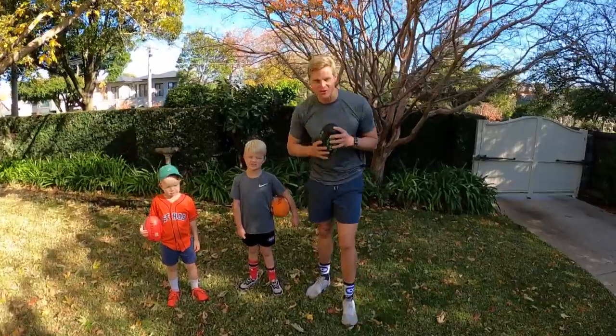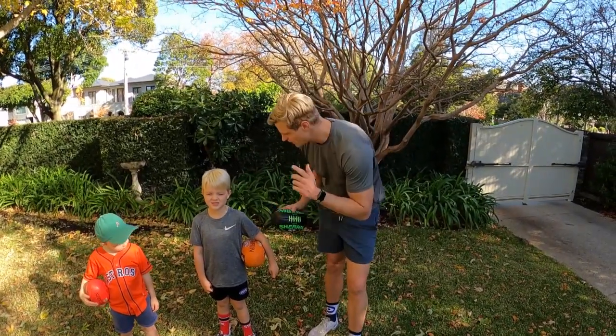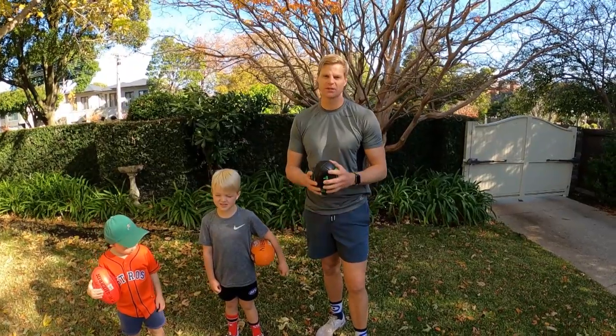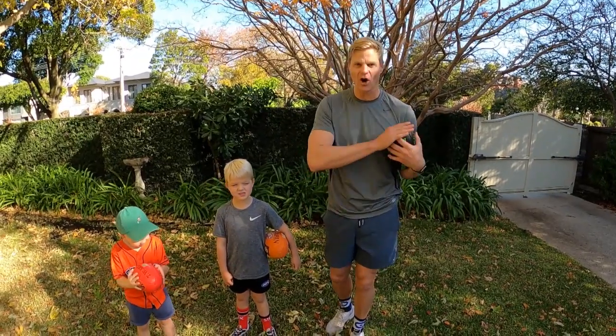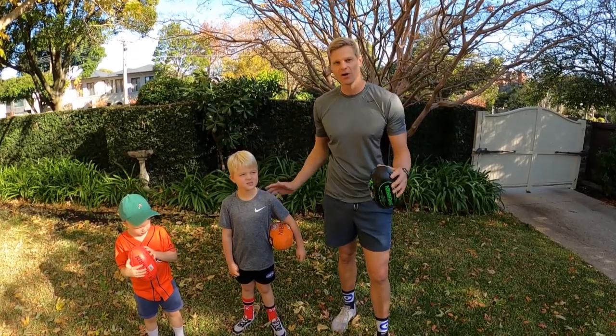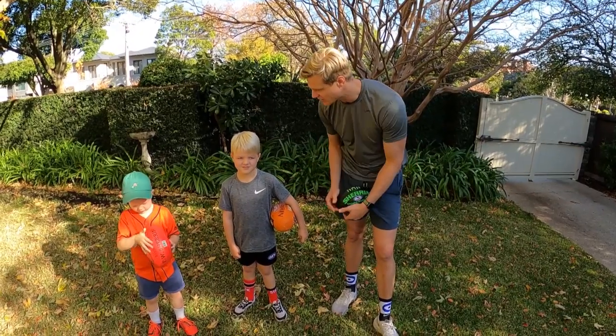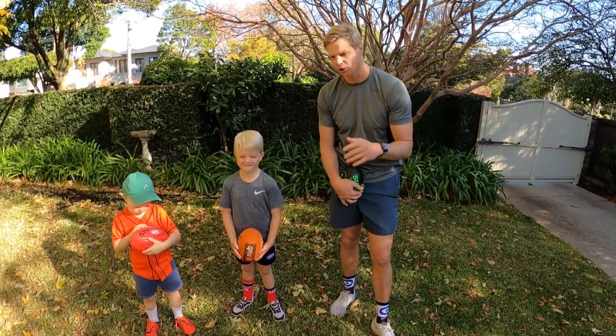Hey everyone, welcome to episode 6 of NAB AFL Auskick at Home. We're going to have a bit of a shorter episode this week because it's time for us to hand over the NAB AFL Auskick at Home series to some other people. But before we do, we're going to go back through some of our favourite exercises and favourite Auskick drills.